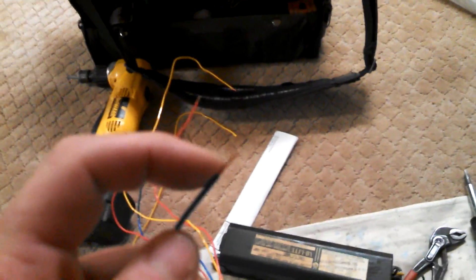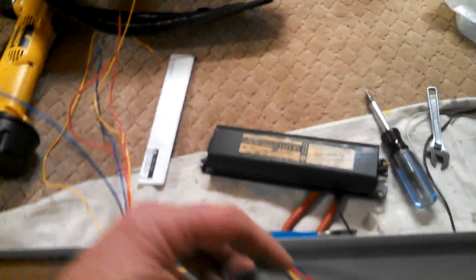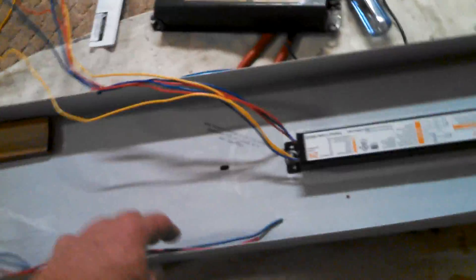The replacement ballast ends are already stripped. On the one you're taking out, just nip the wires with a wire nipper, nip them out of the old ballast. Then strip the ends from the fixture — either with a utility knife or a wire stripper, take about a half inch off the ends. Then match color to color. It doesn't matter which blue goes to which blue or which yellow goes to which yellow — just color to color.